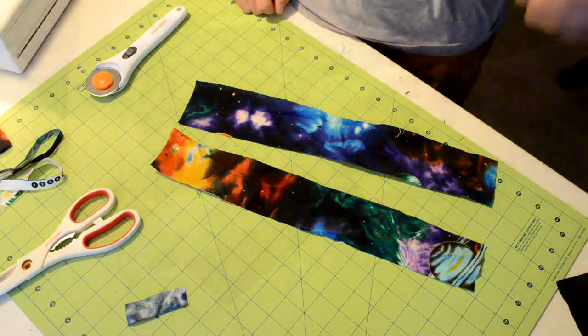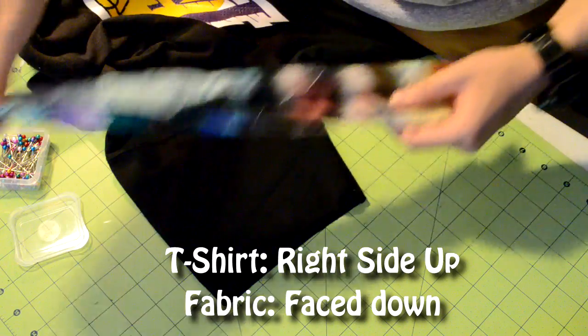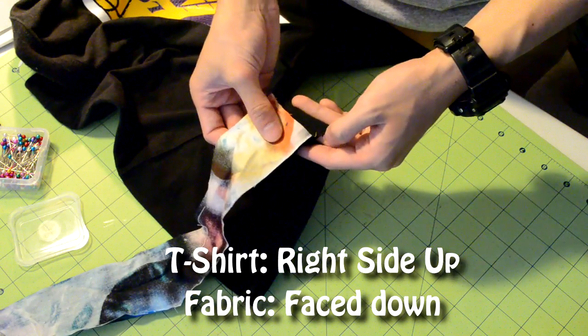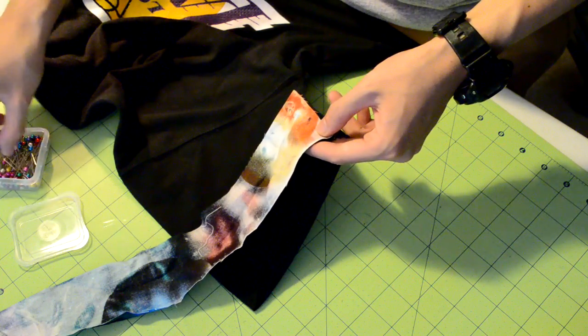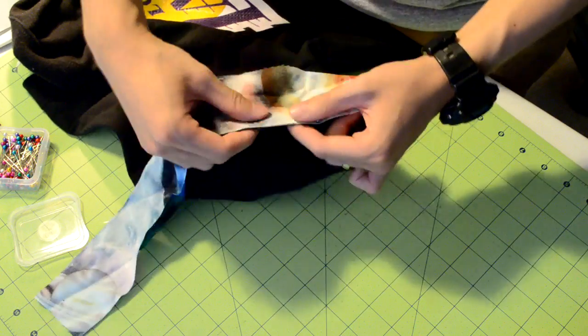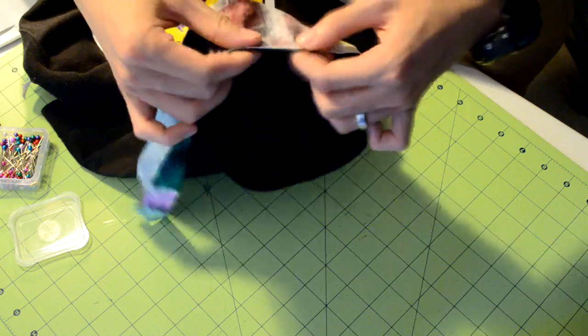Next we're going to be sewing the fabric right onto the t-shirt. Make sure the t-shirt is right side up and the fabric is face down on the t-shirt. Locate the bottom of the sleeve, grab some pins, and that's where you want to start pinning the fabric onto the sleeve. Take your time on this and evenly distribute the fabric all the way around the sleeve.